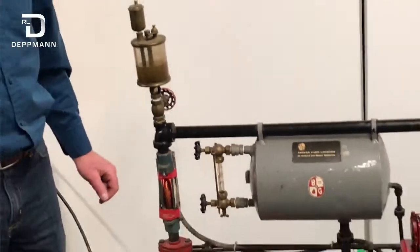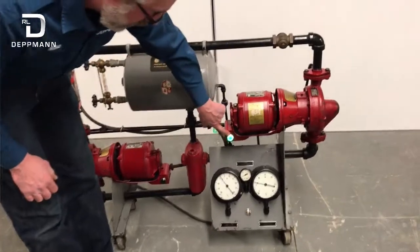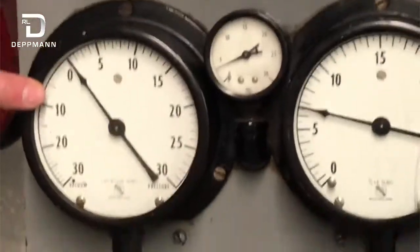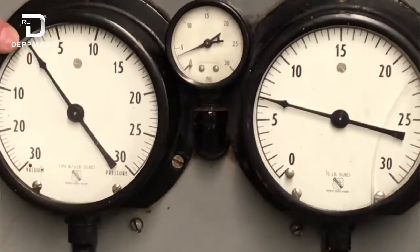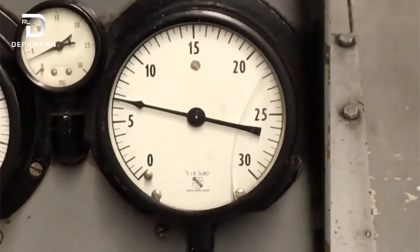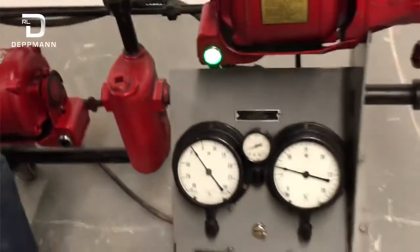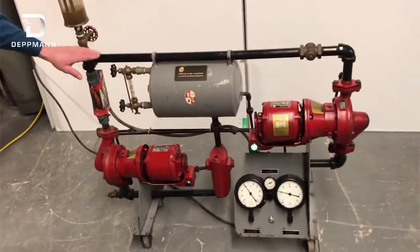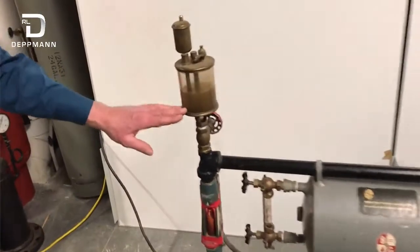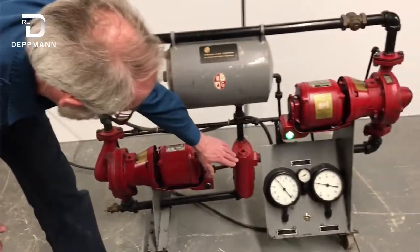Now I'm going to turn the pump on and pump away from the point of no pressure change. Now our pump is running — you can see that the light is on. Tank pressure has not changed. On the suction side of the pump, we've got about half a psi. And on the discharge, we've got about six and a half pounds of pressure. This pump is running right now and we're pumping away from the point of no pressure change, through the pump into the system. Here's our air vent, and you can see that the water level has not changed. We're not drawing any air in here. Through the system and back to the point of no pressure change.